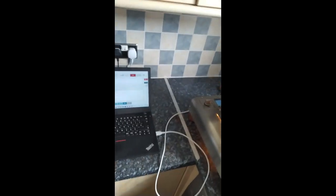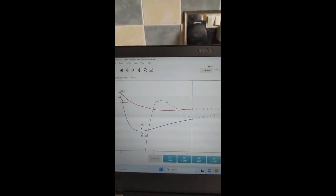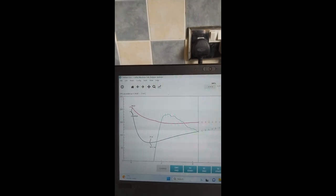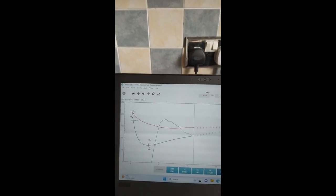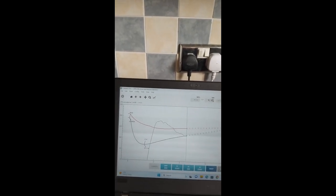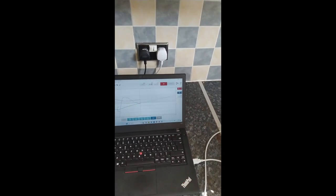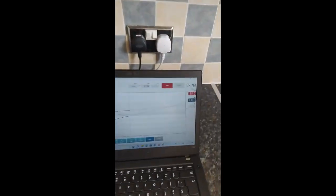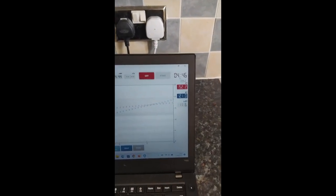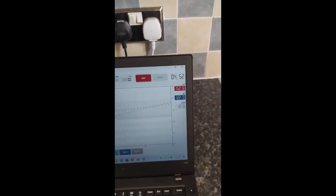And that's basically it. Here you can see the rate of rise. After the next three or four minutes, we're probably going to start decreasing the heat and the power. The first crack should be at about 190 to 195 degrees Celsius — that's when we should start getting first crack.